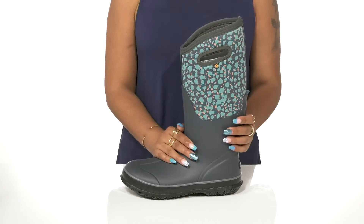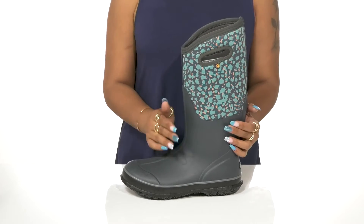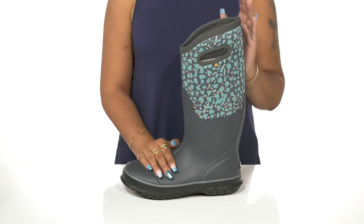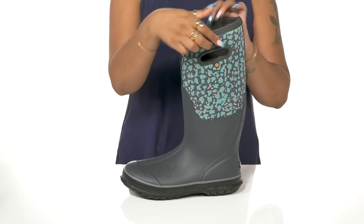Both create a waterproof shoe so you can enter any weather condition with confidence. This long 13-inch shaft keeps you protected all the way up the calf, with some cutouts to assist you in pulling them on.